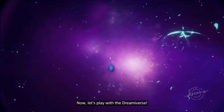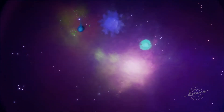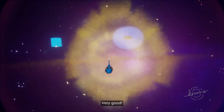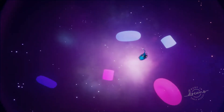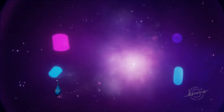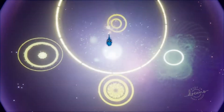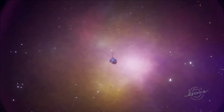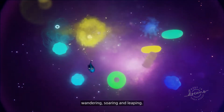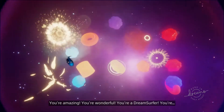Now, let's play with the Dreamiverse. See if you can catch all those dancing shapes. Unleash those colors and sounds. Very good! You're natural! Wow! It's a symphony! See how your Imp can affect everything it touches. Wandering, soaring, leaping. You're playing through the wilds of your imagination. You're amazing! You're wonderful! You're a dream surfer!